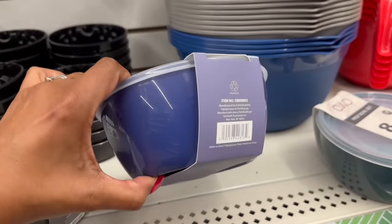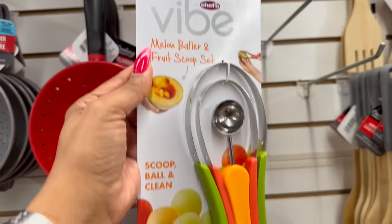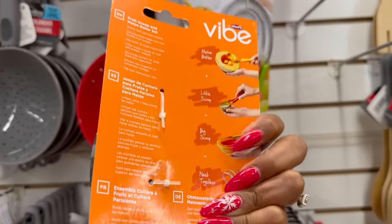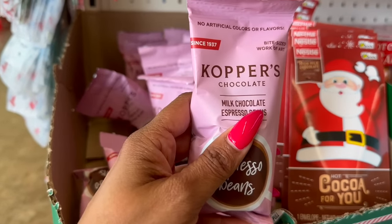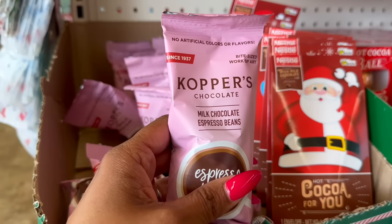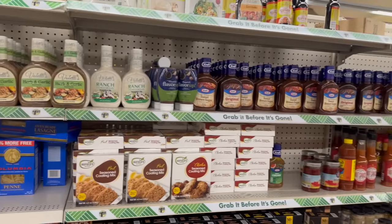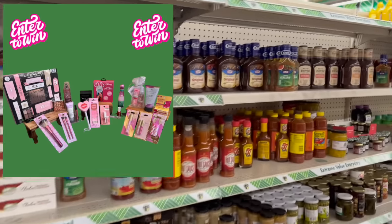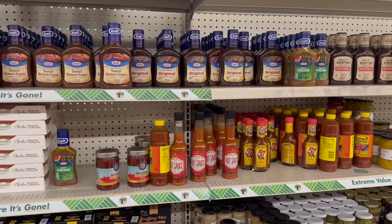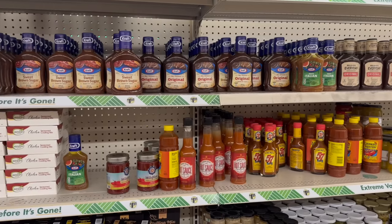This is also new — the Chef Five melon baller and fruit scoop set. Definitely not a Dollar Tree brand: you get a little scoop and a big scoop that nests together. A great little gift. These also look new — Coppér's Chocolate, no artificial colors or flavors since 1937. Bite-sized works of art: milk chocolate espresso beans, two ounces. I have not seen these! I did upload my Dollar Tree haul yesterday — highly recommend you check it out. All videos are linked in the description box.